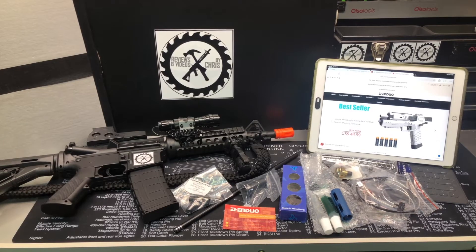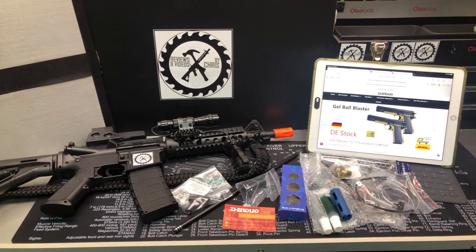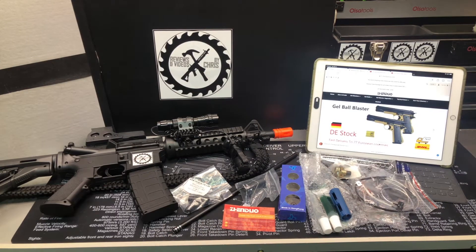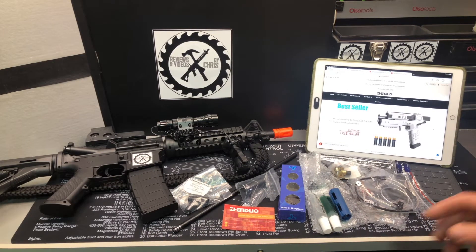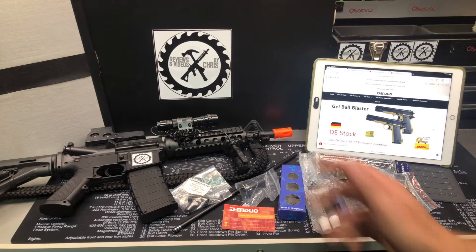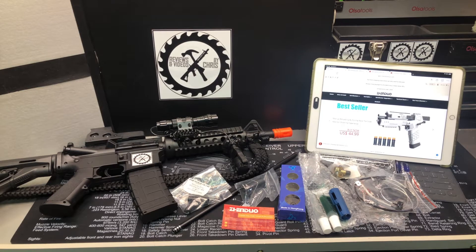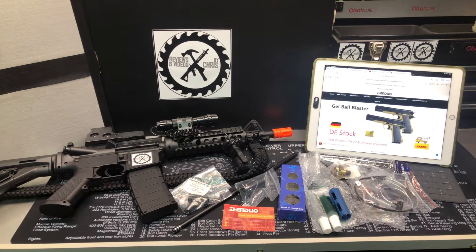Chris here. Just wanted to show you what I'm going to do here with my Anstoy M4A1. If you guys read the comments and watch my videos, you know this is my favorite blaster. This is the one I recommend if you don't have a budget. Only downside is it's very realistic looking, so I know that can be an issue for some. But the M4A1, especially when it's on sale for $130, is by far the best value blaster on Amazon in the U.S. market.